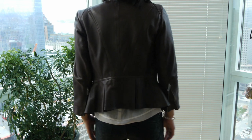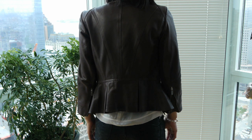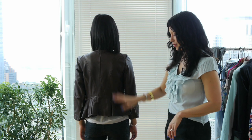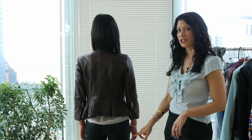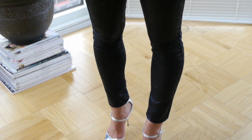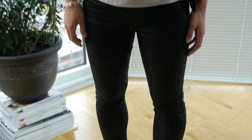The peplum on the jacket gives it a little bit of sophistication, but you also get the peek-a-boo of the shirt again that breaks up from brown to black — the black pants that Shoko's wearing. Also, the metallic silver shoe Shoko has links to the hardware from the jacket.